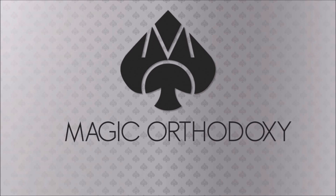Hey everybody, welcome back to Magic Orthodoxy. My name is David and this is a Magic Review. Today we're going to look at Titan from Nicholas Lawrence and the other brothers.